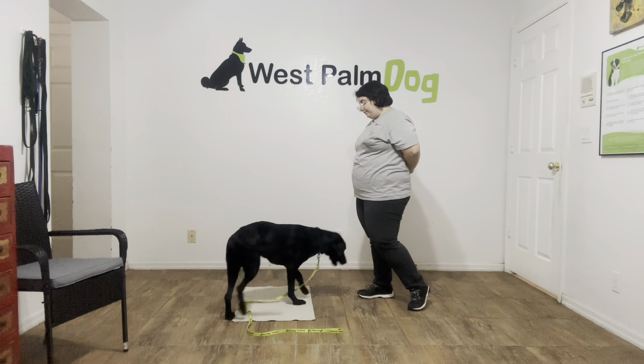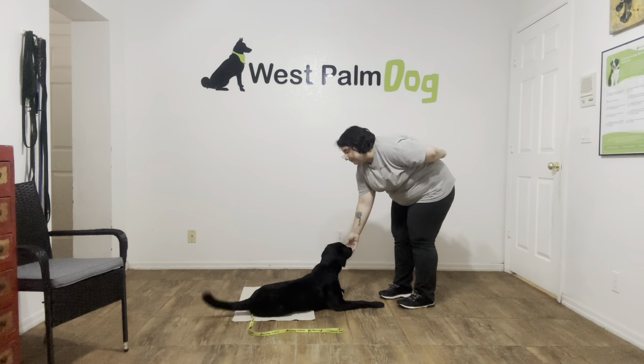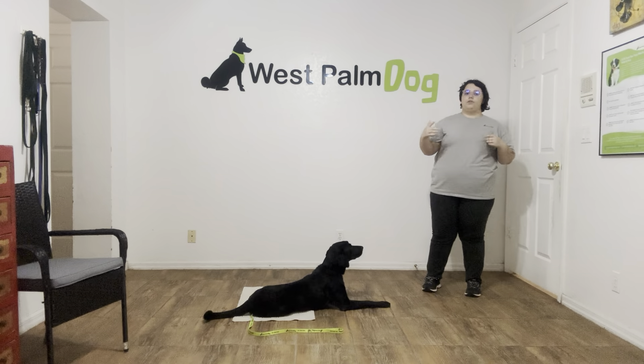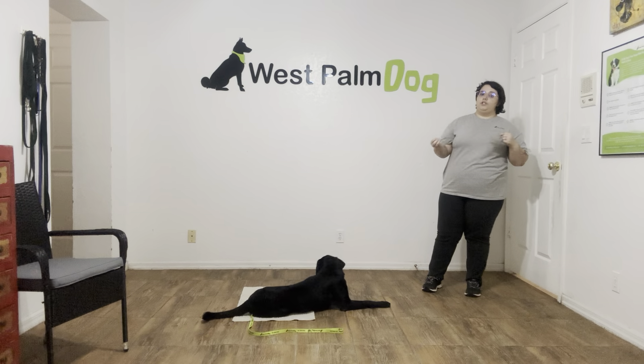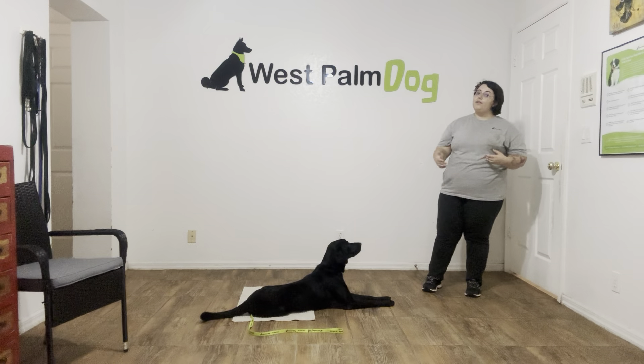Lucky, go to bed. Yes, good girl. Stay. And I'm going to start messing with the door, as this is what go-to-bed is mainly used for, which is you can put the dog in a go-to-bed and let people in the door, or get your mail, or whatever you need to do.